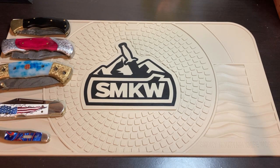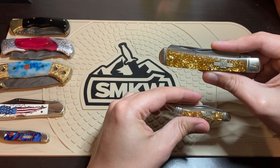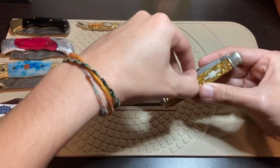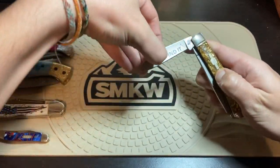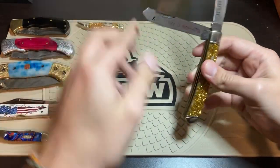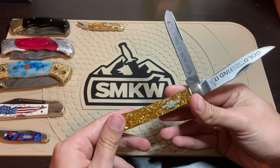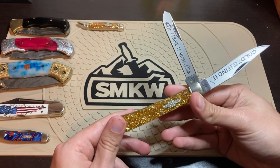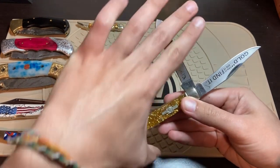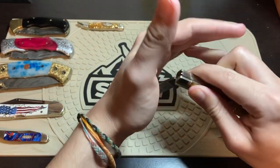I actually have two Rough Rider Gold Rushes. These are very pretty. I will open the trapper, because a lot of the Rough Riders have some cool things on their blades, so I'll try to show those off. Some of these Rough Riders you will be able to get on Smoky Mountain still. Some of them, if they're not on Smoky Mountain, you may be able to find them on eBay. I've had this collection of these traditionals grow for a few years.